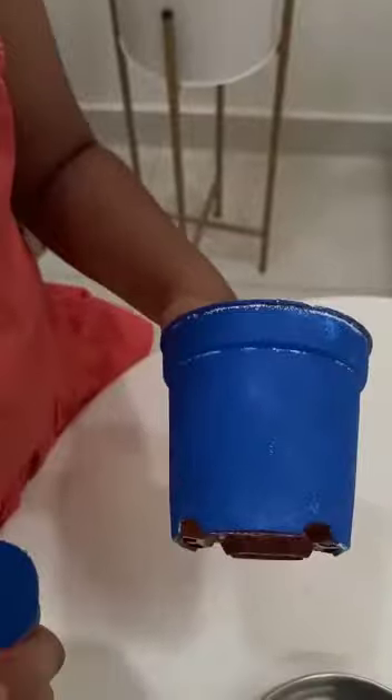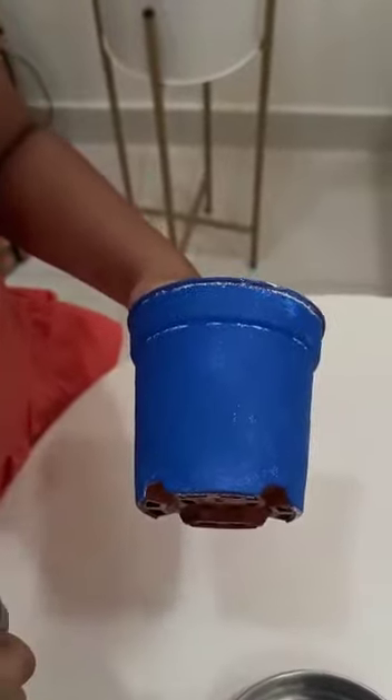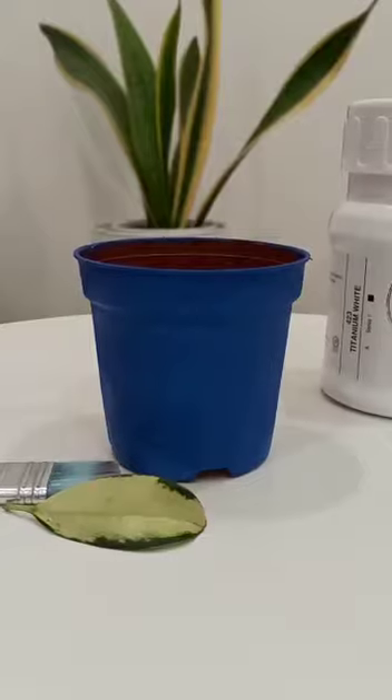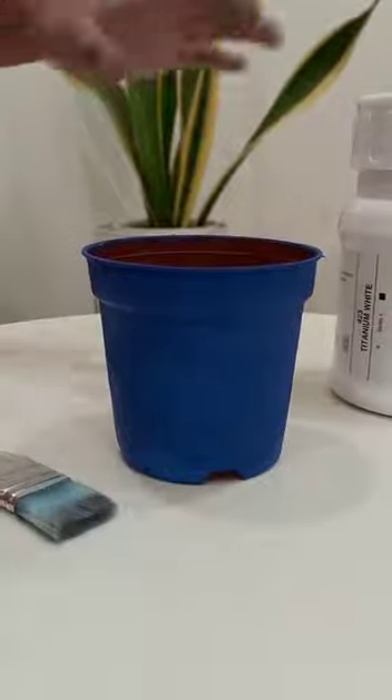Now it's done. We have to let it dry for 15 minutes. Now it got dry. So let's make the pattern with this leaf.